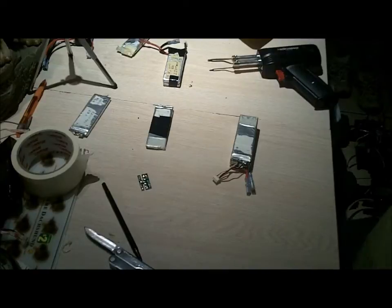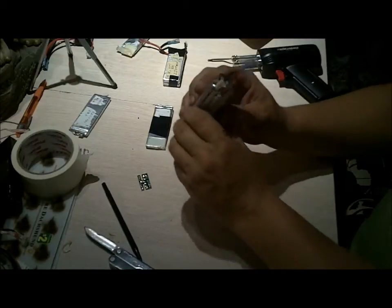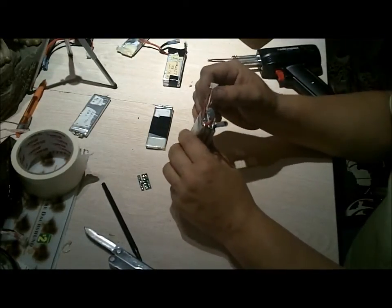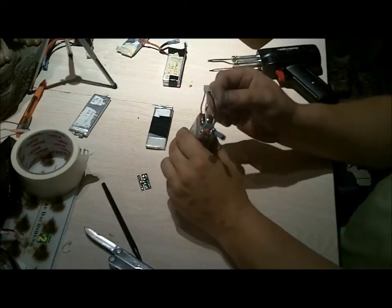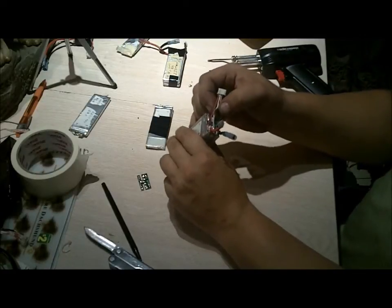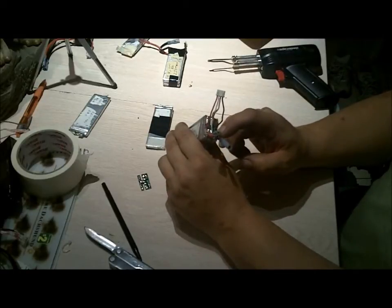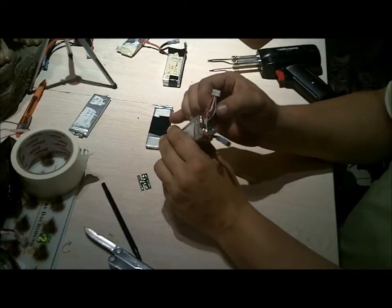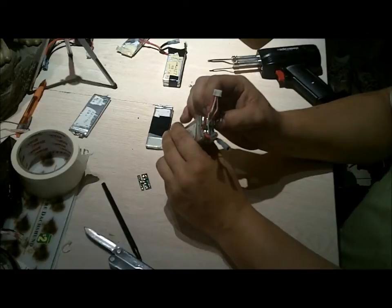I managed to pry them apart into individual cells. You'll notice your positive and negative wire — there are four wires on a 3S battery pack. Positive goes to positive, negative goes to negative. The next wire beside the positive goes to the first solder joint connecting the first two batteries together. The next one goes to the other solder connection which connects the positive and negative to the next battery cell.